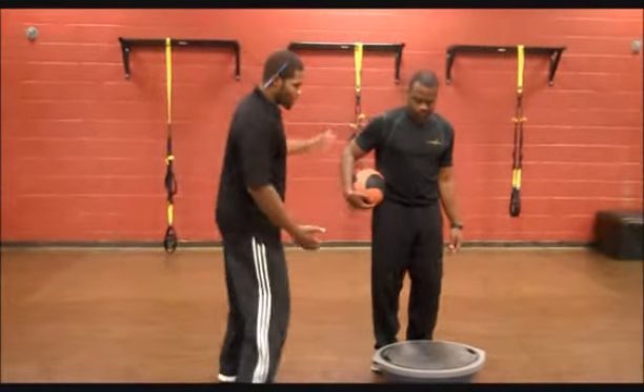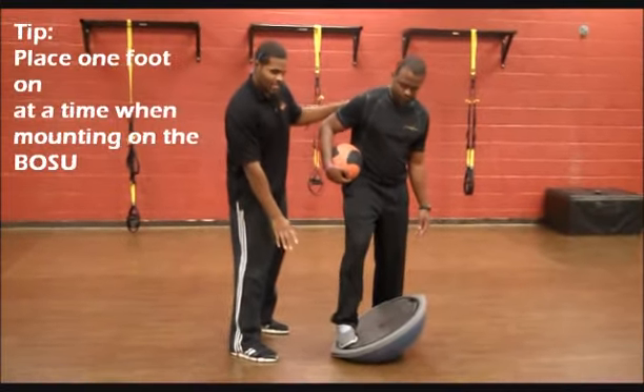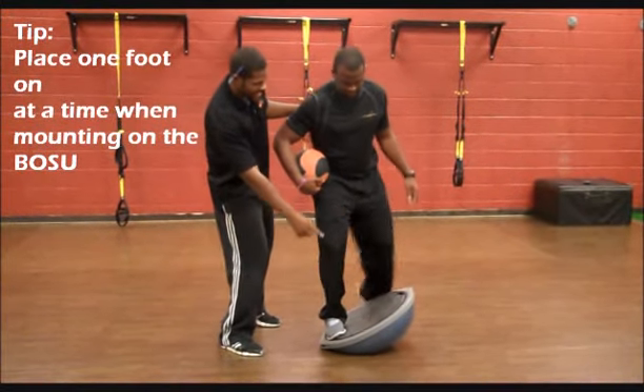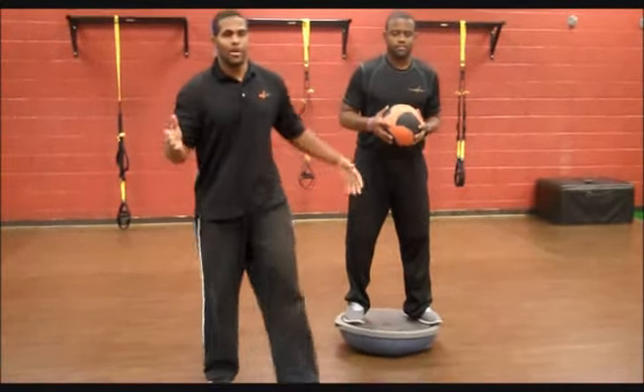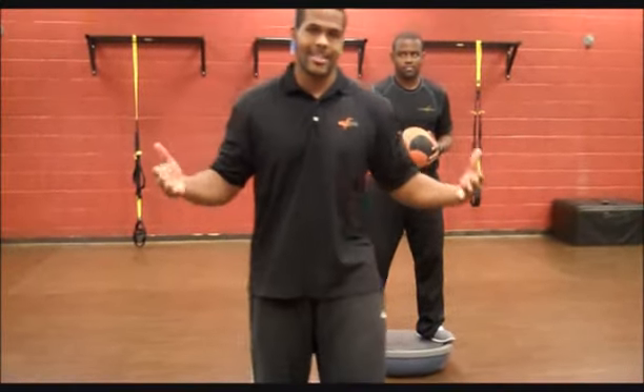As David gets on the BOSU, he's going to step one foot down to the side, keep it level, take his second foot and place it on, and balance himself on up. Getting on the BOSU is probably the hardest part of the deal — everything else is pretty simple.